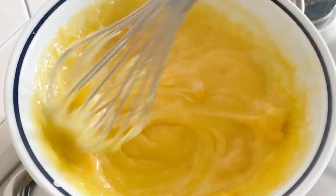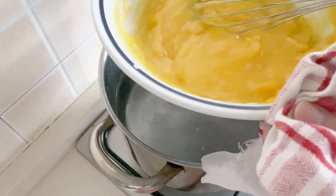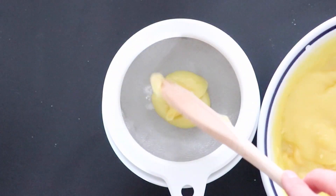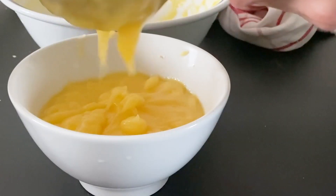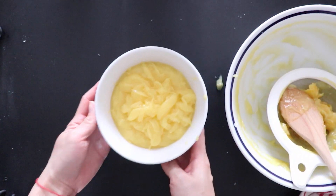Make sure to keep the heat low so the water never reaches the boiling temperature and the egg doesn't lump. When the cream has reached a thick consistency, you can turn off the heat and transfer the lemon curd. Filter the cream to remove the lemon zest or any unwanted texture. And your lemon curd is ready.